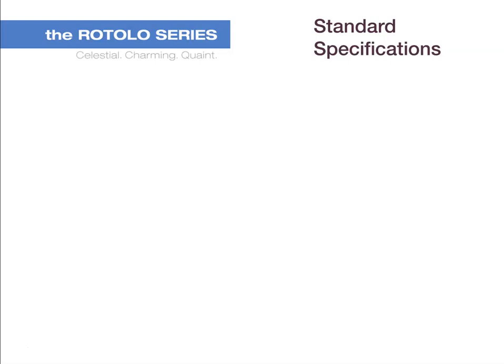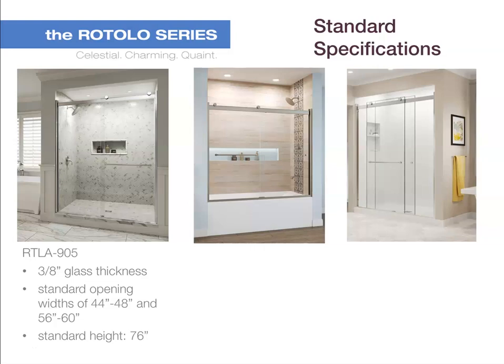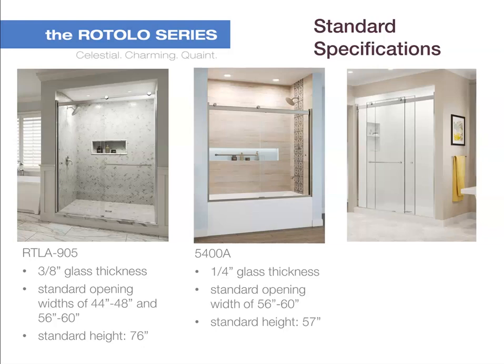First we'll walk through standard specifications. The RTLA 905 is available in 3/8 inch glass thickness with standard opening widths of 44 to 48 inches and 56 to 60 inches, with a standard height of 76 inches. The 5400A is available in 1/4 inch glass thickness with a standard opening width of 56 to 60 inches and a standard height of 57 inches.